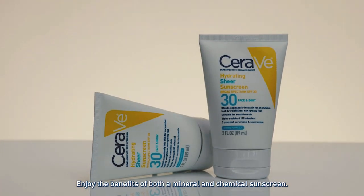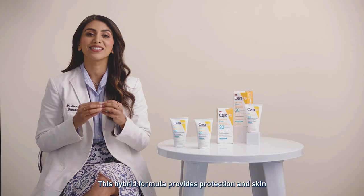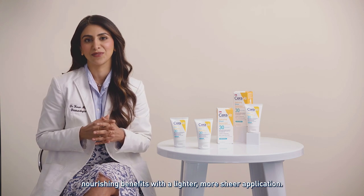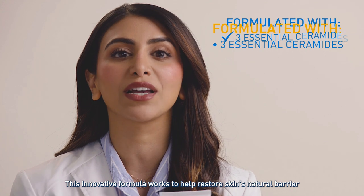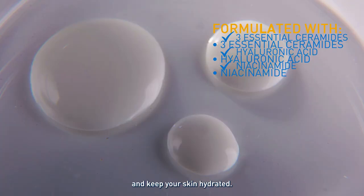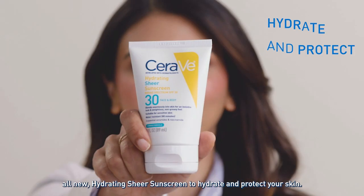Enjoy the benefits of both a mineral and chemical sunscreen. This hybrid formula provides protection and skin nourishing benefits with a lighter, more sheer application. This innovative formula works to help restore skin's natural barrier and keep your skin hydrated. Be sure to try CeraVe's all-new Hydrating Sheer Sunscreen to hydrate and protect your skin.